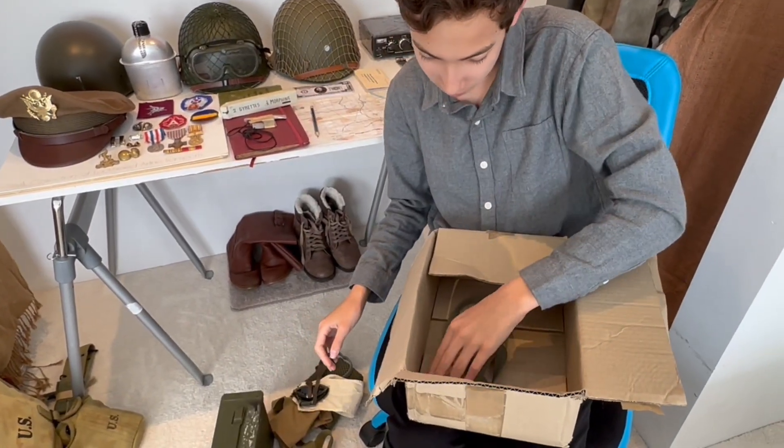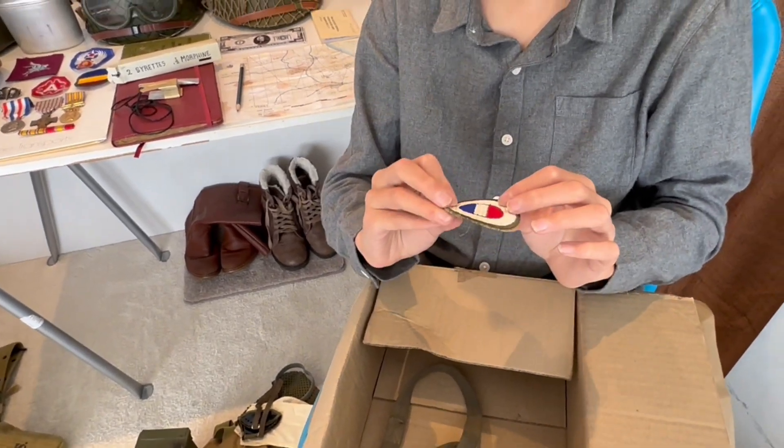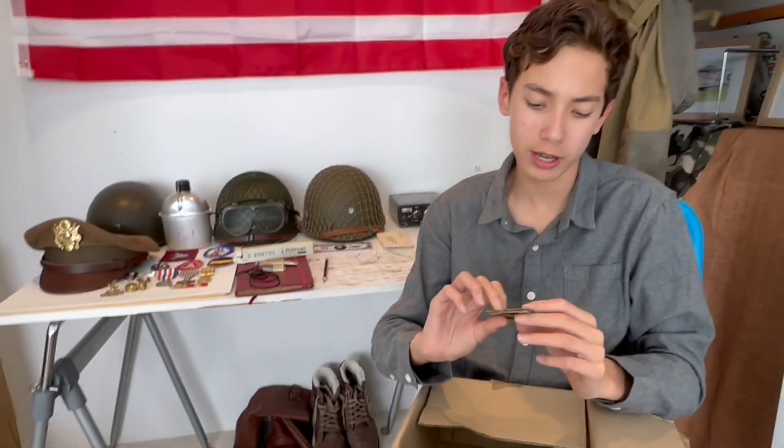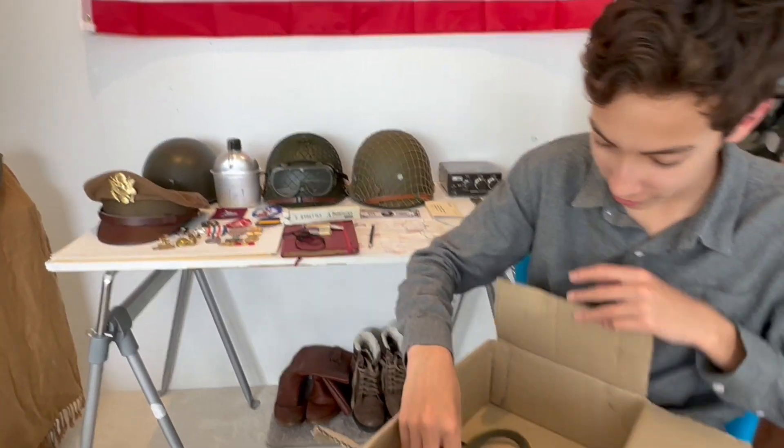A patch. I believe this is the 506th Parachute Infantry Regiment patch — before they joined the 101st Airborne, which you may have seen in the first episode of Band of Brothers. It's nice — a good addition to my collection of patches.